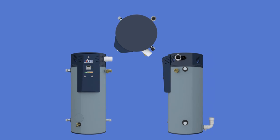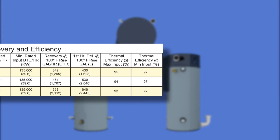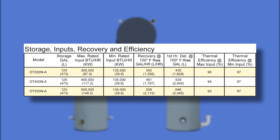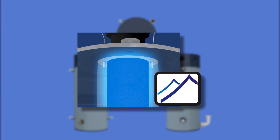The OptiTherm gas water heater is suitable for installation in most commercial applications. Three models offer capacity sizes of 300, 400, and 500,000 BTUs per hour at high input, which all modulate down to 135,000 BTUs per hour. BTU ratings may need adjustment in high altitude installations.